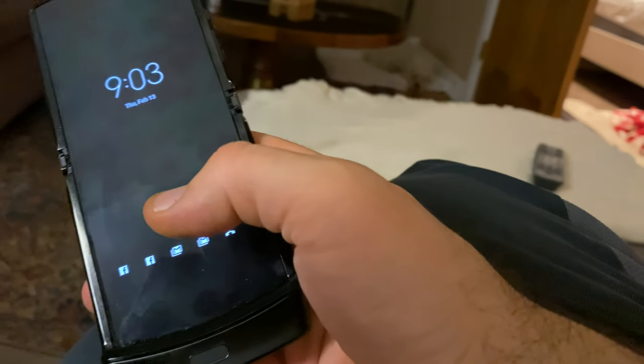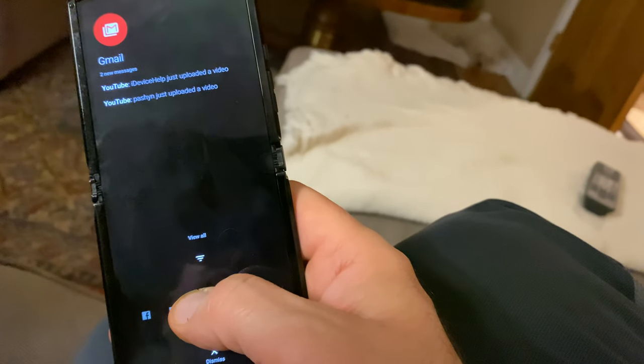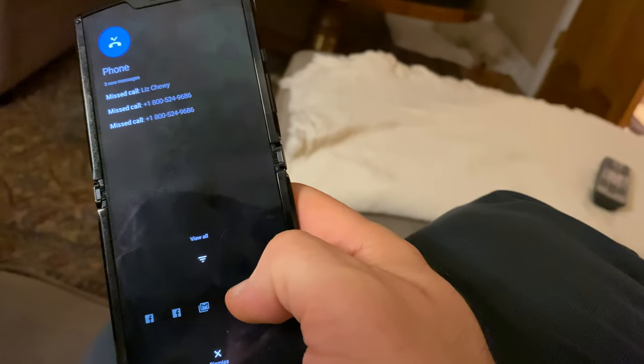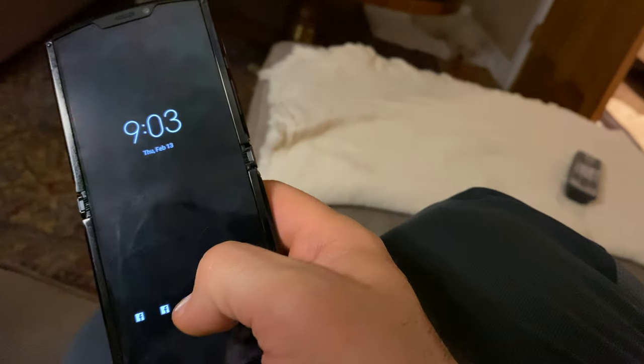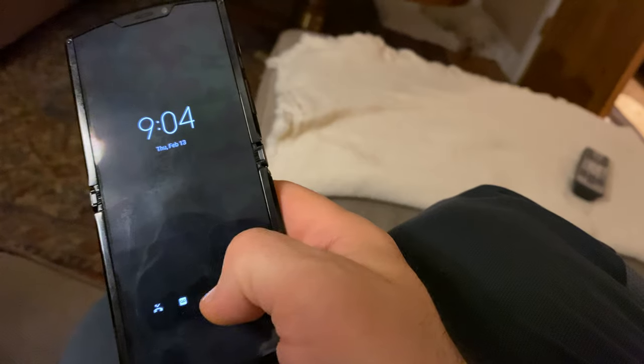So when you have the phone open and you unlock it — you can actually tap on things and it shows you everything. Look how great that is. It gives you this full screen view when it's locked like this, and you can just easily scroll through all of your notifications, everything that you need. Just scroll down — it gives you the weather, traffic, everything in this mode.